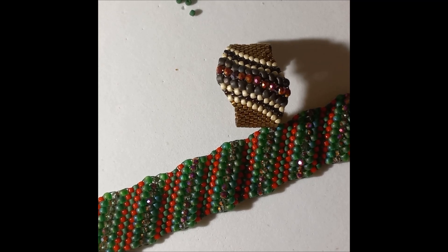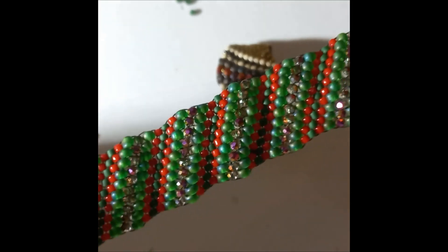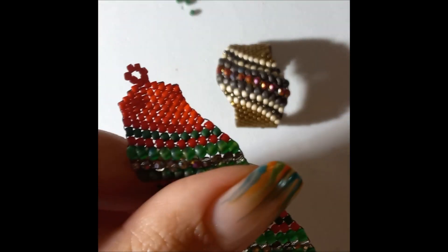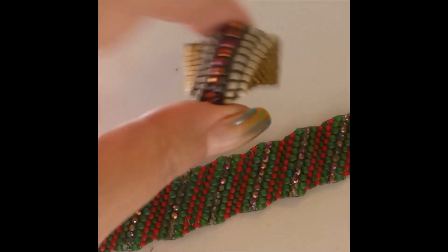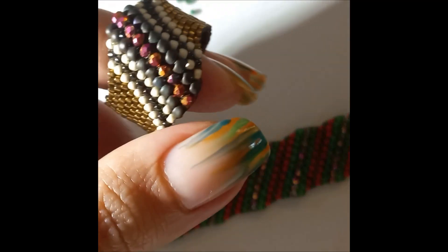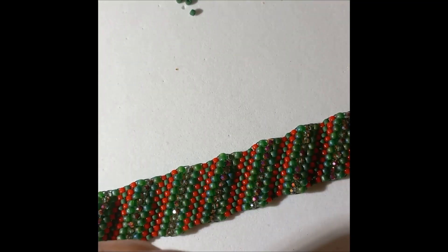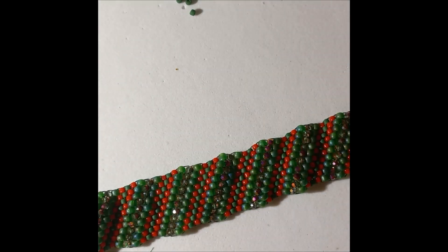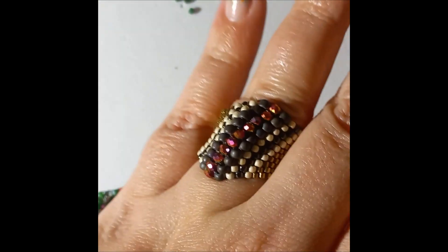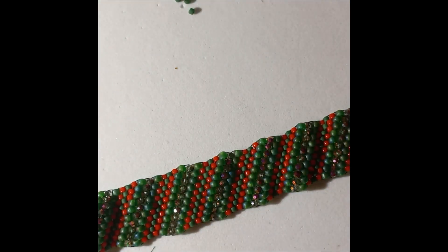In my previous video we made this beautiful bracelet in Christmas colors. I just finished it and we're going to make a ring to match. This is a spiral Celini ring that goes with this bracelet - it's a beautiful ring and it looks amazing, so we're going to make it now.